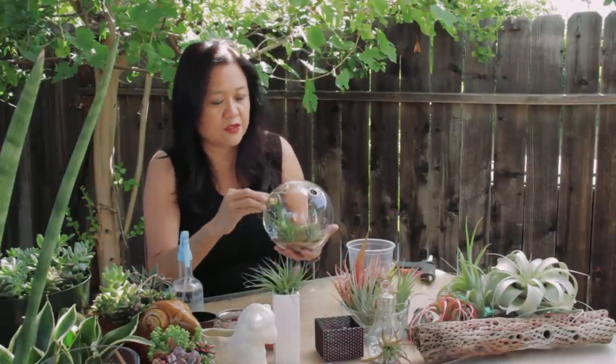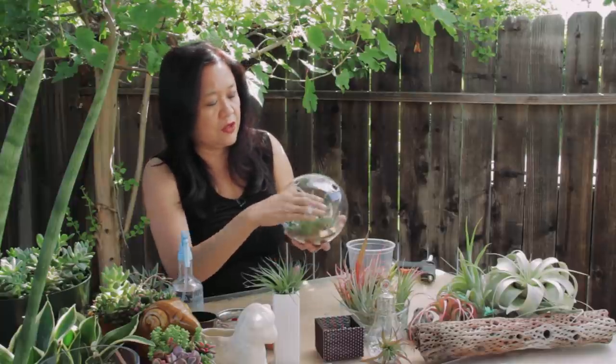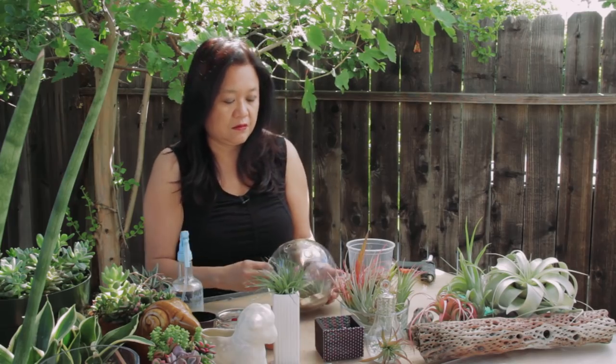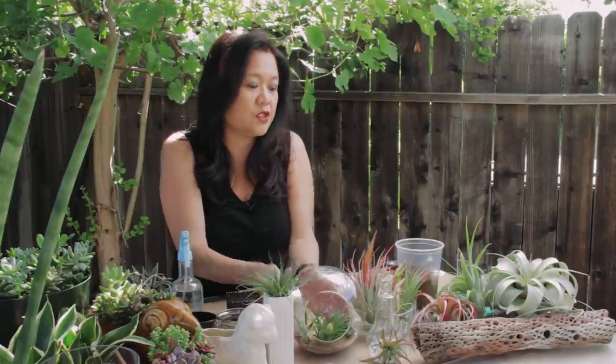This is a very simple arrangement. You can even add little pieces of driftwood or things you have around the house to give it a little bit more of an interesting look. That's one Tillandsia arrangement — now I'm going to show you different other ways to display them.